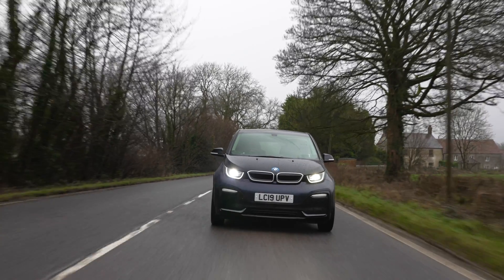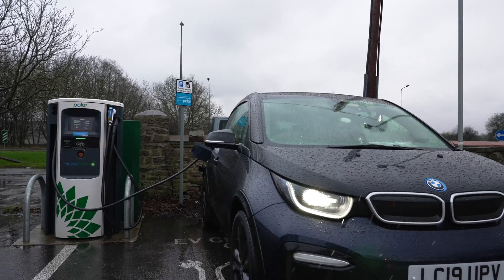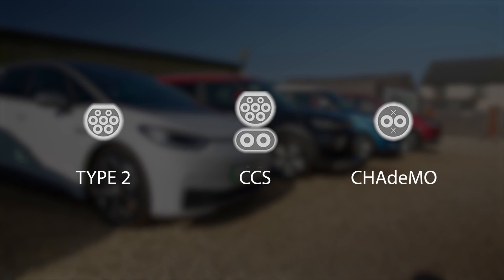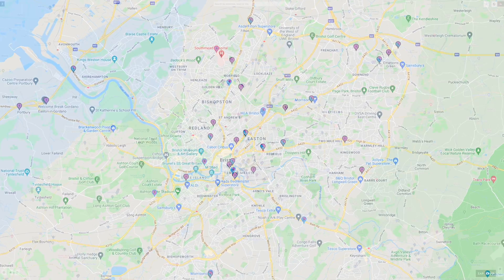Hi, I'm Richard from Drive Green and today we're going to be taking a look at public rapid charging at a BP Pulse charge point. This video follows on from our public charging guide video where we run through in detail and explain how to public charge your EV and make journey charging stress and problem free. Please be sure to also check out this video on our YouTube channel.